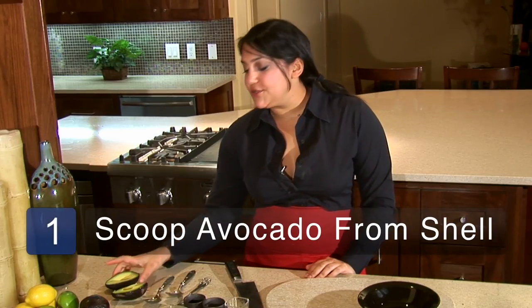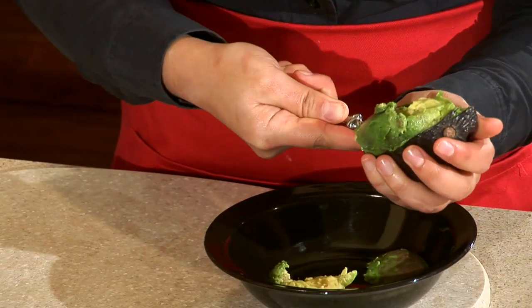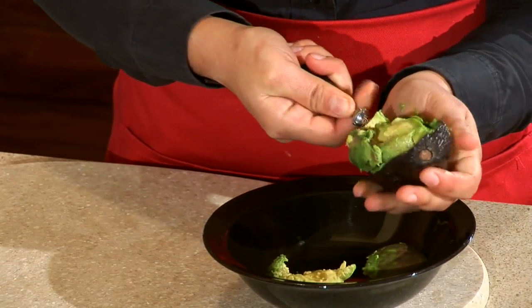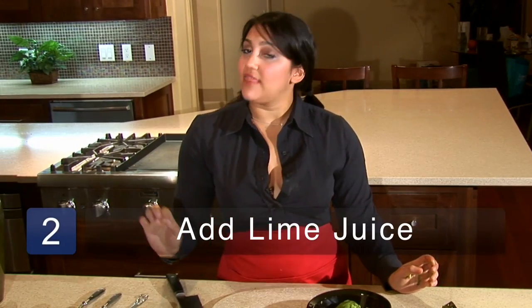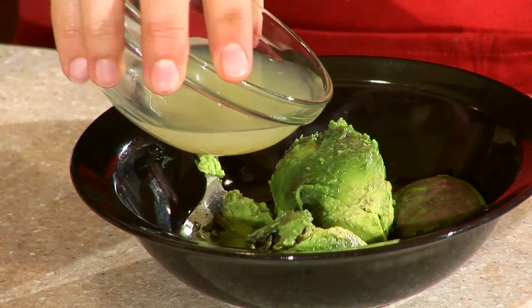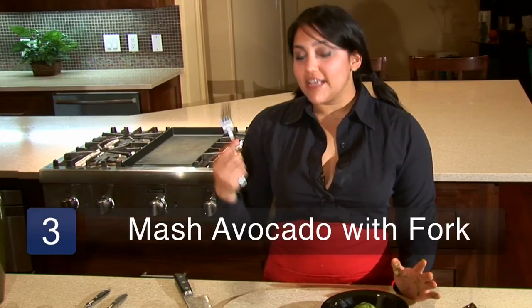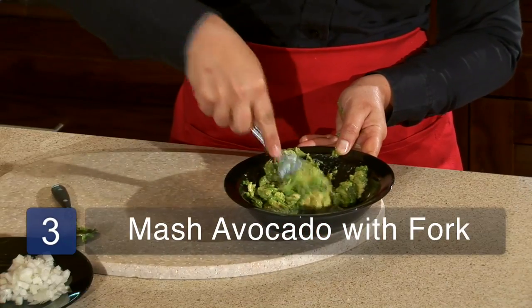The first thing you need to do is take your avocado and scoop it out of its shell. Just take a spoon and run it around the inside of the rim. Next, we need to immediately add lime juice to the avocado to prevent it from oxidizing and turning that gross brown color. You can always add more later to taste — it's not a big deal. Take a fork and mash it up, kind of like you're mashing up baby food.